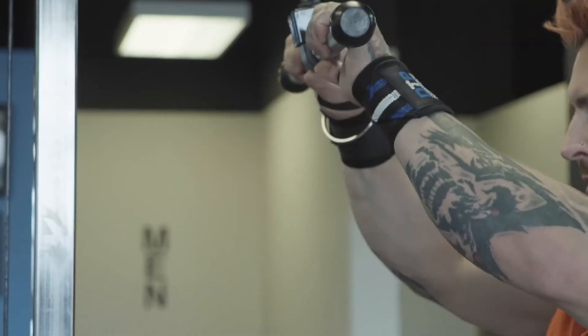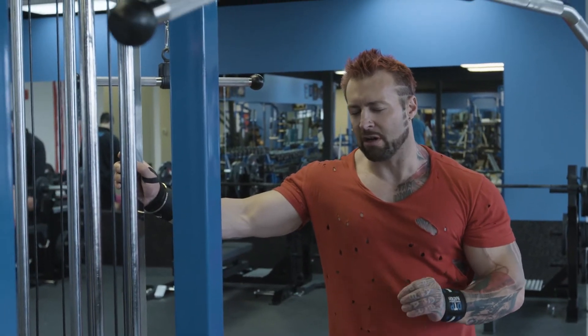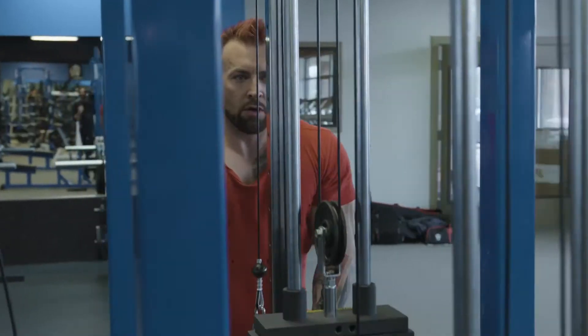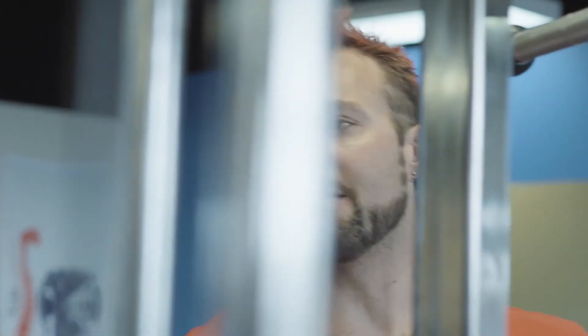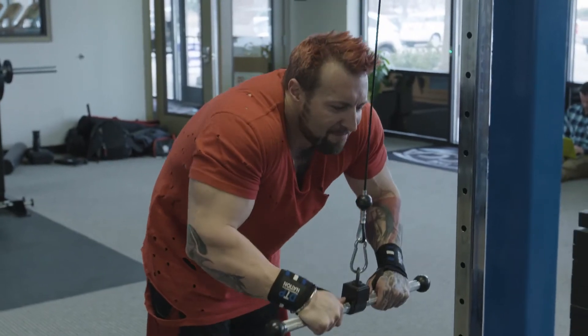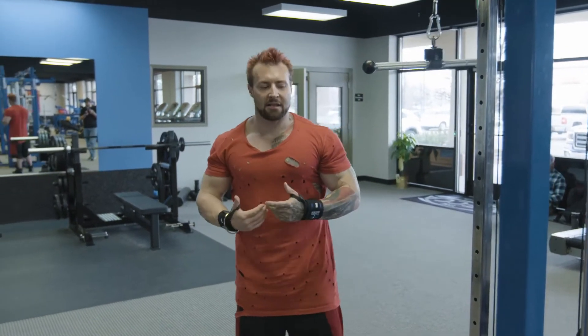My elbows feel warm — if yours do, let's go into the working set. Going a little heavier, trying to find that sweet spot where I reach absolute muscular failure. That was a little bit light so I'm going to go heavier on the second set. What you may find is your body involuntarily wants to crunch over to make the exercise easier — fight against that and make it harder on your triceps and not on the rest of your body.